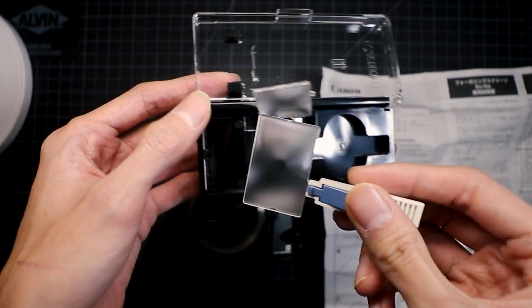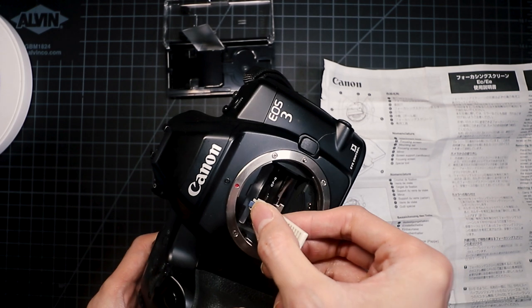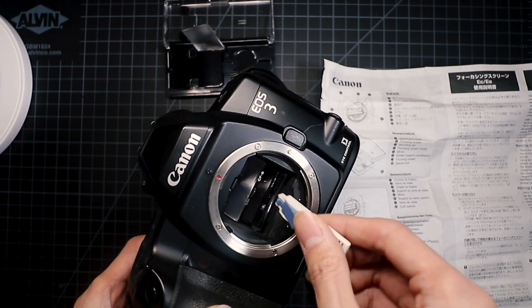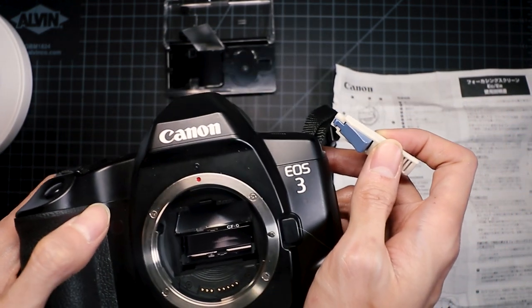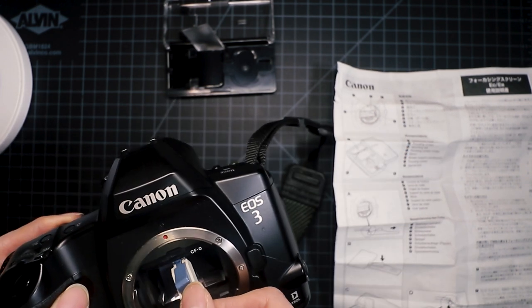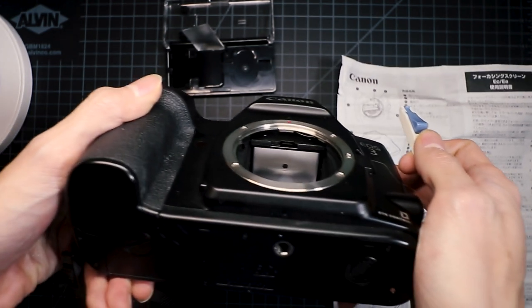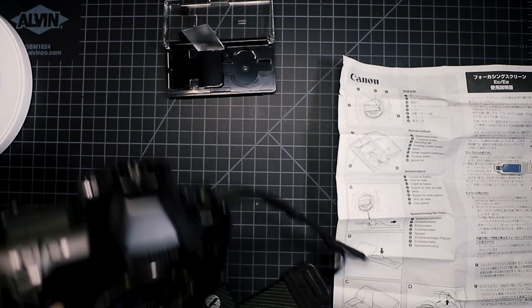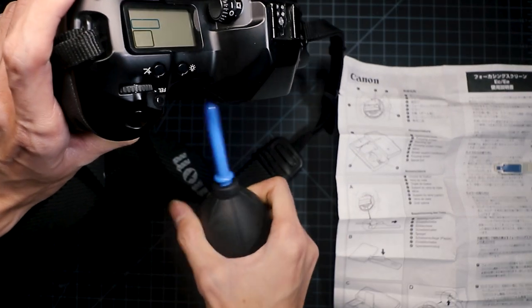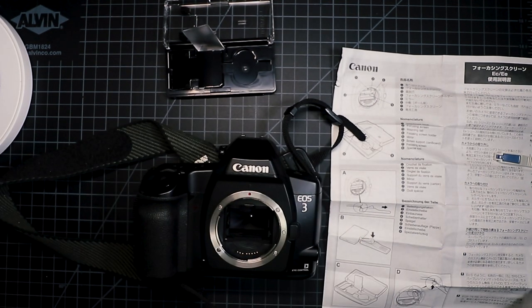To replace the new screen, again use the special tool to clip on to the mounting tab, and then slowly put it into the screen holder and make sure that it's in place by gently pressing on it. Once you are sure that it's no longer moving in place, you can use the special tool again to press it back onto the attachment hook to secure it in place. Then quickly examine that it's actually in the right spot, because otherwise your focusing will be off. Give it a quick dusting just to make sure no dust is in there, and that's pretty much it.